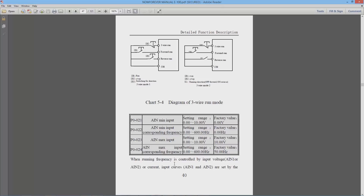P0-021 and P0-022 are the AN minimum input and the AN minimum input frequency. If your motion control card is outputting 0 volts you want the spindle stopped, so you set 0 Hz. P0-023 and P0-024 are the AN maximum input and the max input frequency — set the max input to 10 volts with a corresponding frequency of 400 Hz.